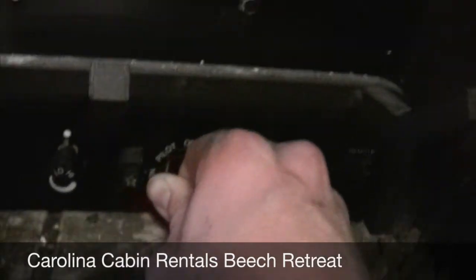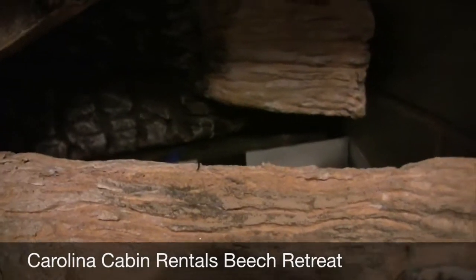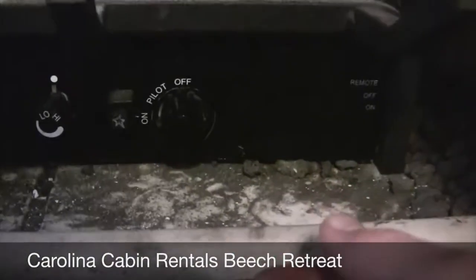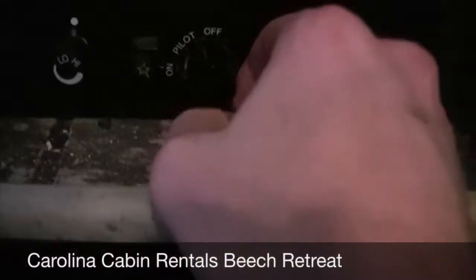It's a lot easier to do with more than one hand. But that should stay lit. Now we're staying lit, and then you just push in and turn very slowly counter clockwise to on, and that will turn it back on. And that's all there is to it.